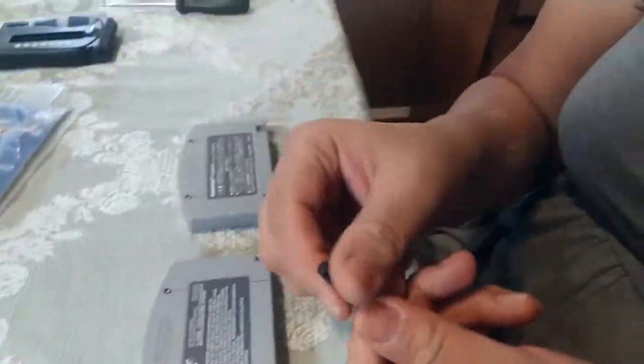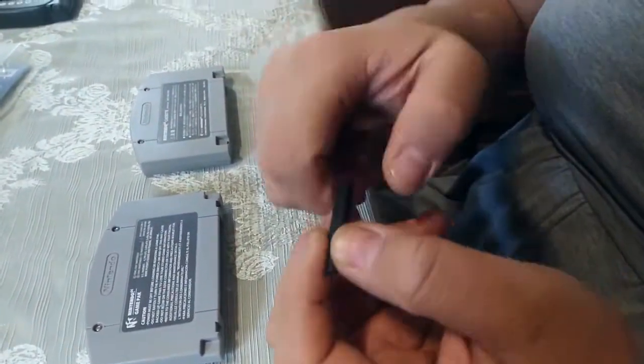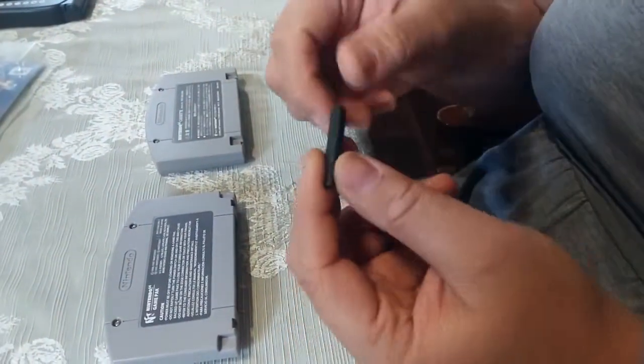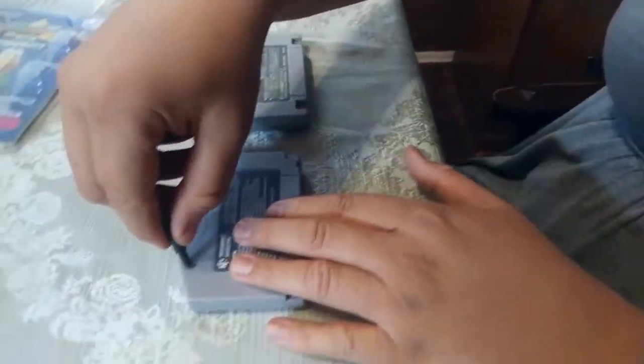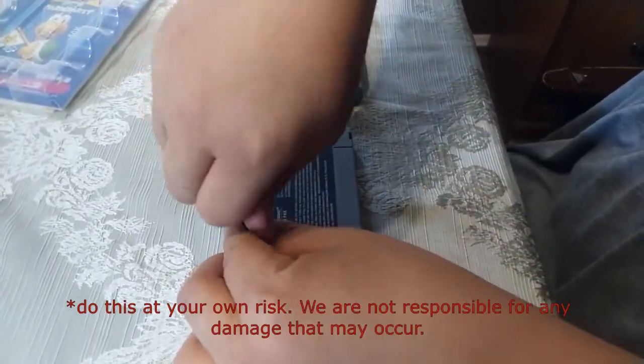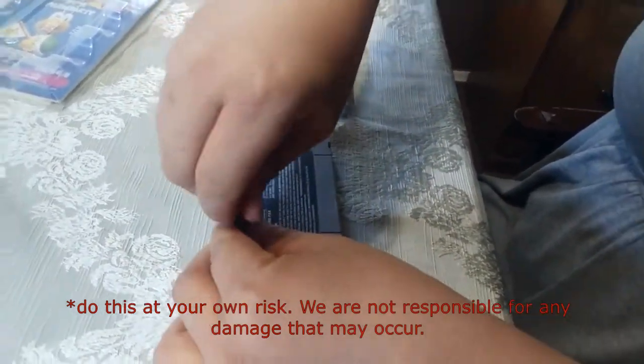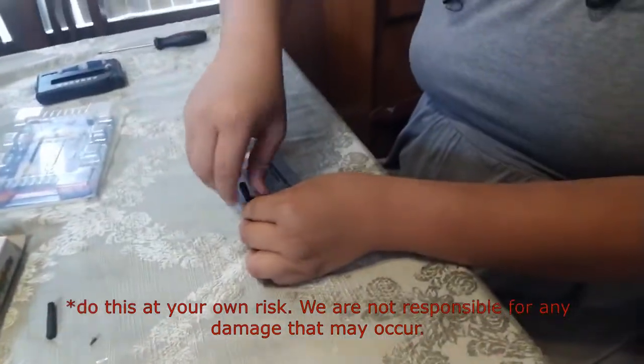I just use the game bit like this. You could put it in a big old screwdriver if you want, or some game bits even come with a built-in handle. But all you do is just unscrew these. With these kind of game bits I just have easier control — but this is different for everybody. I just like using my thumbs.